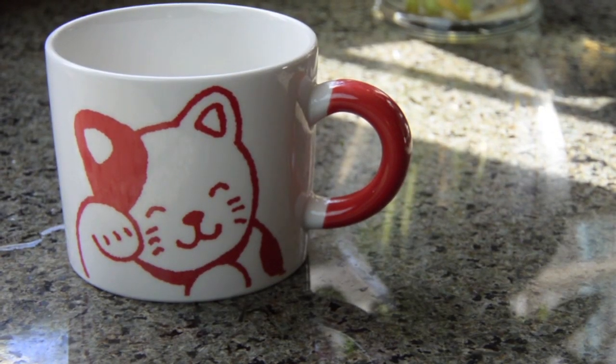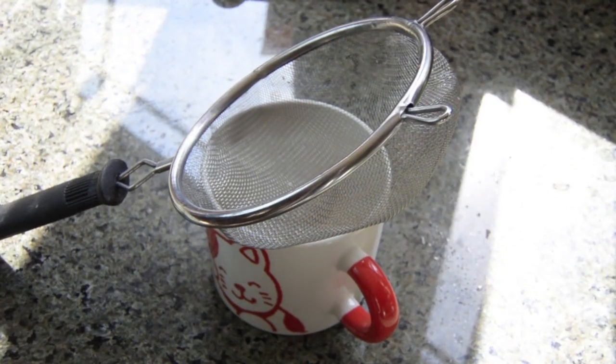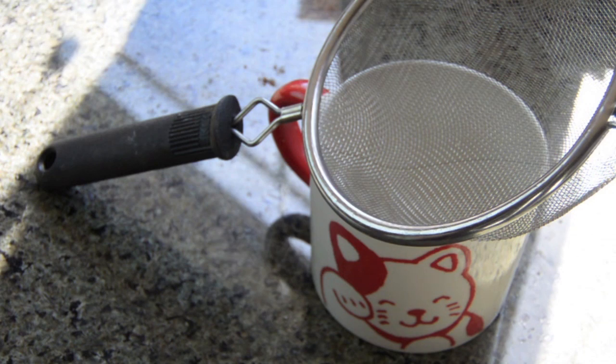Start out with an ordinary ceramic mug. I'm using this cat one because it's my favorite. I like to use a sifter for the following steps, but you don't have to.